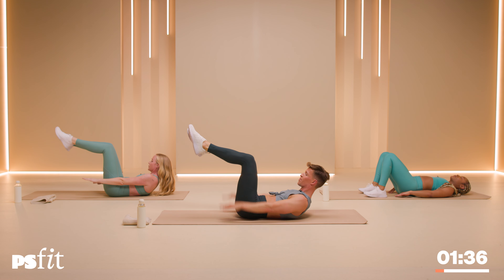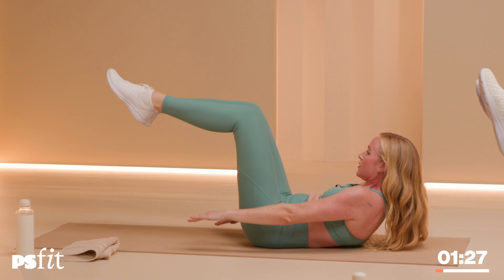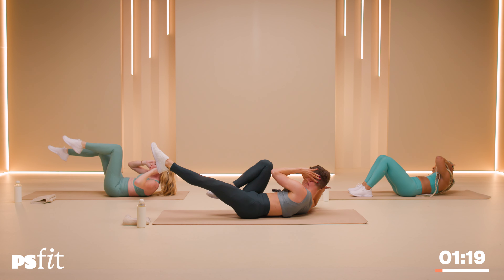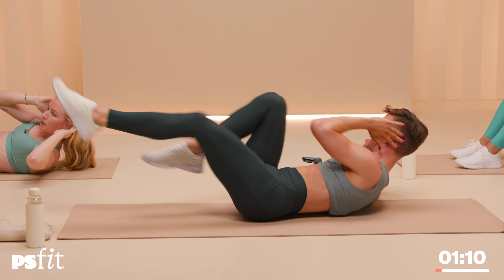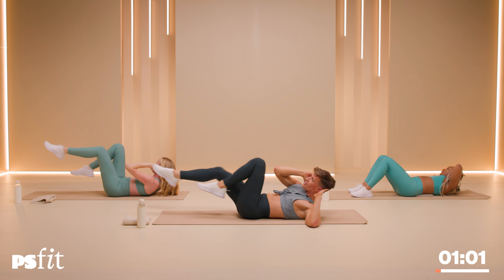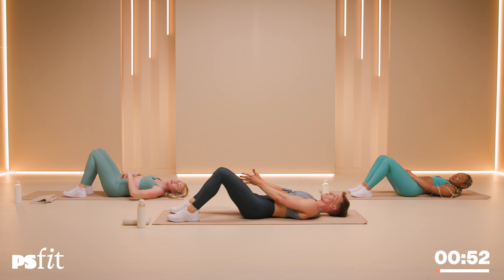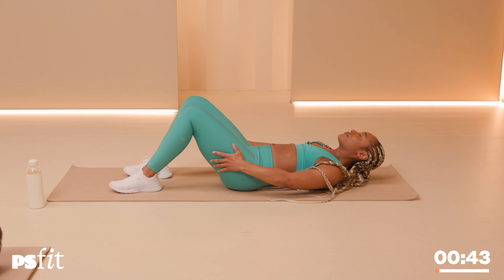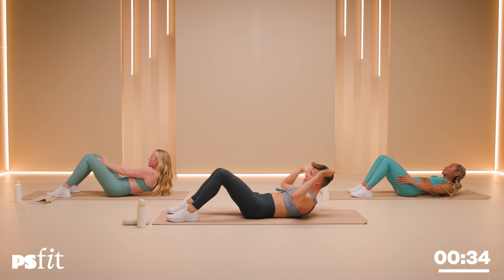Bring those knees into a tabletop. Lift the shoulders, lift the head, arms reach forward. Now pump those arms up and down, drawing the sides of your thighs up to your knees with every pump. Ten, nine, eight, seven, six, five, four, three, two — fingertips behind the ears. Now touch the opposite elbow with the opposite knee — twist and twist. Try to touch that elbow. Ten, nine, eight, seven, six, five, four, three, two, one and one. Rest it down. Take your hands into a prayer, place it right between your thighs, feet hip-width apart. Now curl up and down, reaching right between your knees, forward in front of you. In five, four, three, two — hold it up.